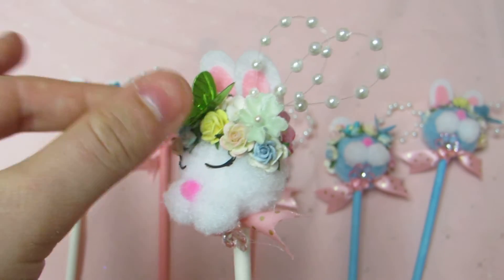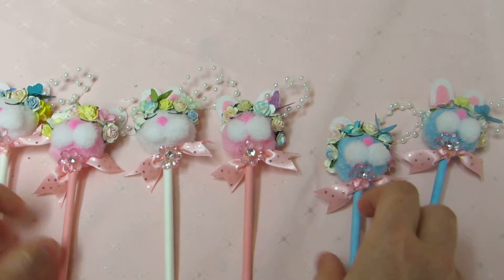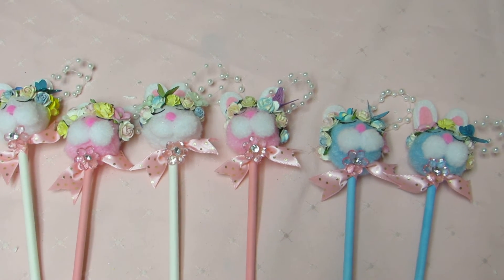I just folded them in half and stuck them on there. So if you guys have any questions, let me know and I'll get back to you as soon as I can. Let me know what you guys think — I love how these came out. Talk to you guys later. Bye.